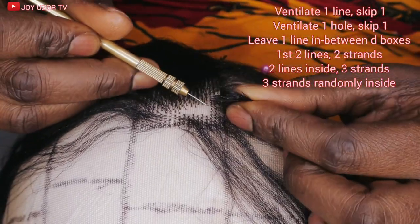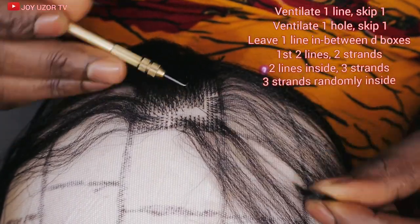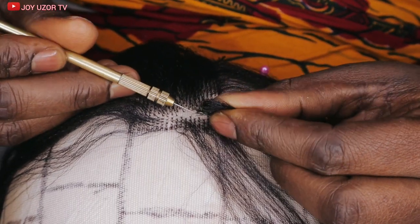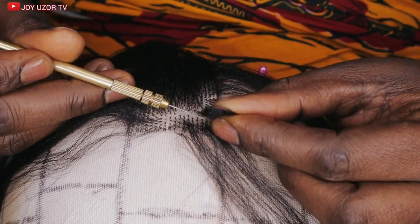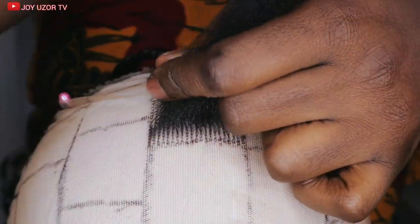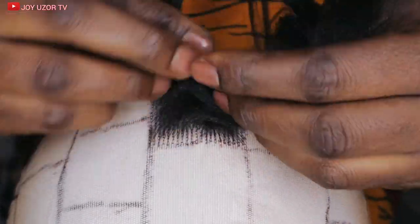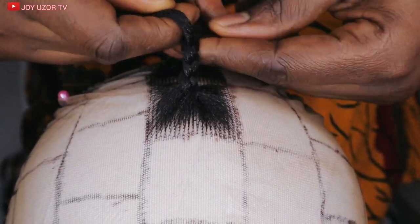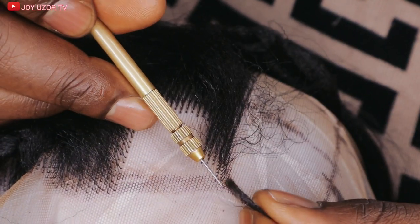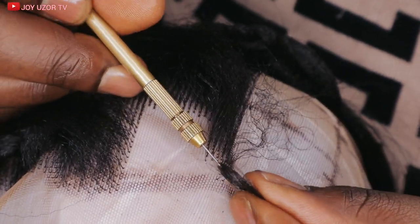I am doing the vertical diagonal method as you can see. I like to use this for a fronter — whether it's a boss braid, a normal fronter, or a full lace. For the boss, the first two lines I picked two to three strands, while the remaining two lines in the middle I picked three strands.